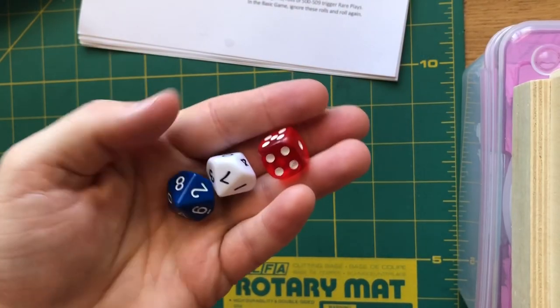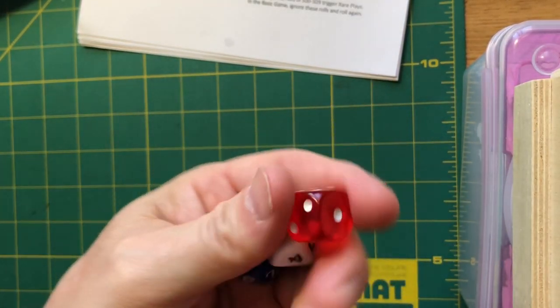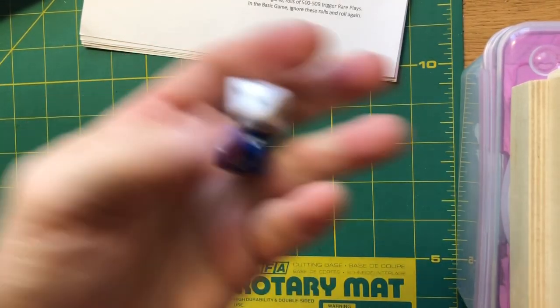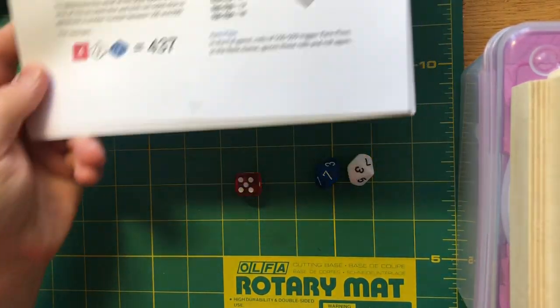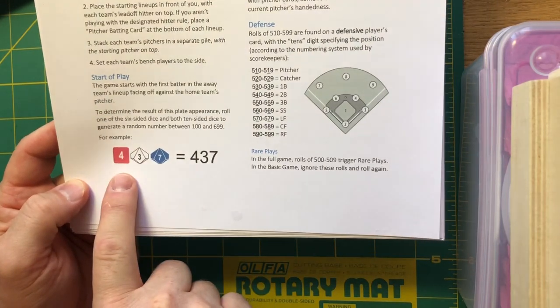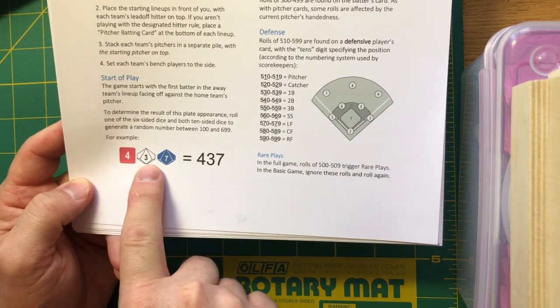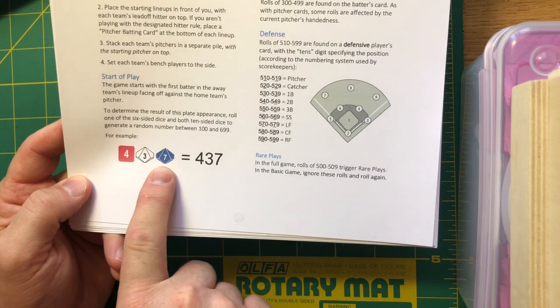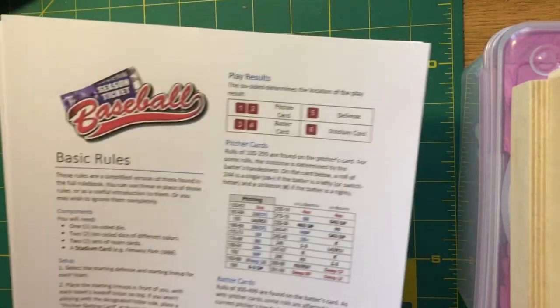With that said, let's take a look at the instructions and gameplay for Season Ticket Baseball. In my hand are the dice you will need: one D6, and then a pair of D10s. The instructions model these colors — the red D6, the white D10, and the blue D10 — but you can go with any combination you'd like.